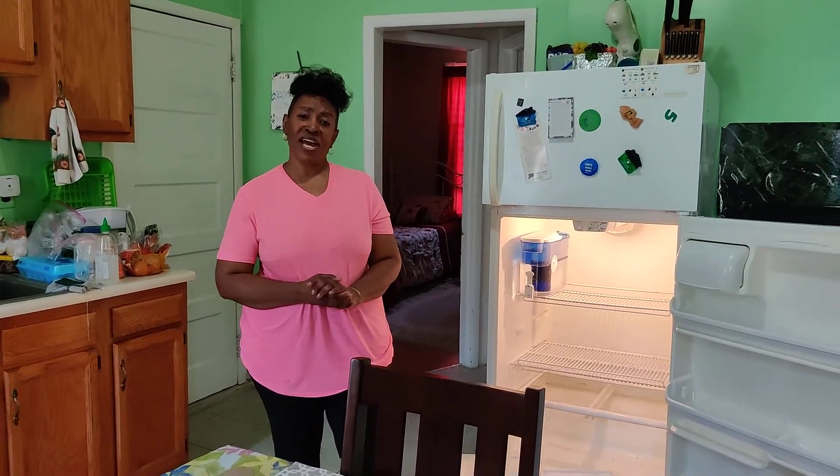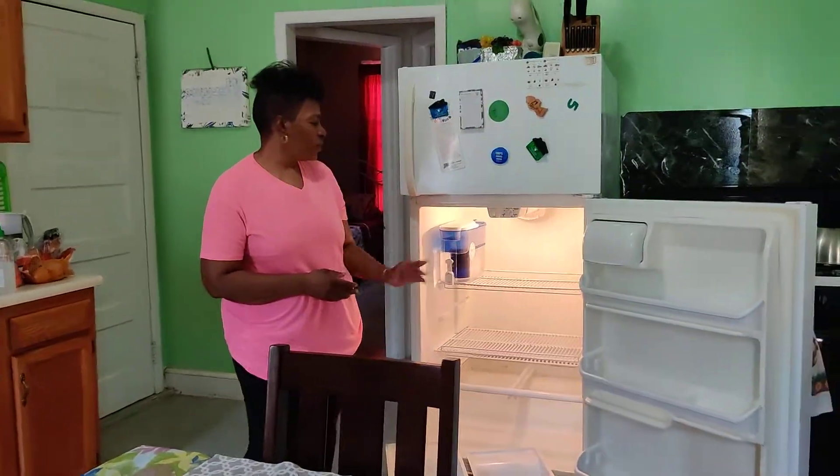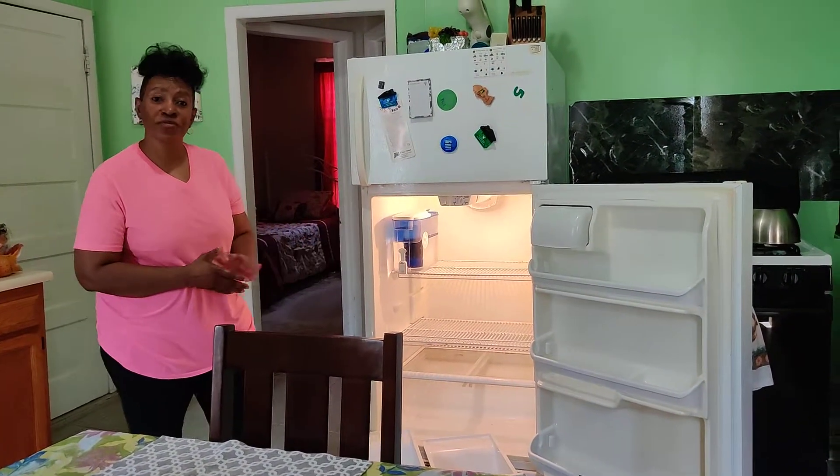Welcome to Housekeeping Tips with Cher. Blessings from me to you. Today we will be cleaning our refrigerator.